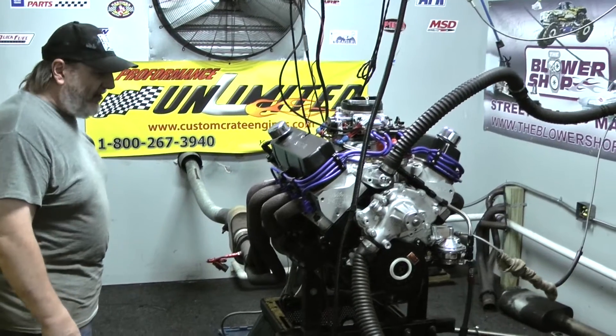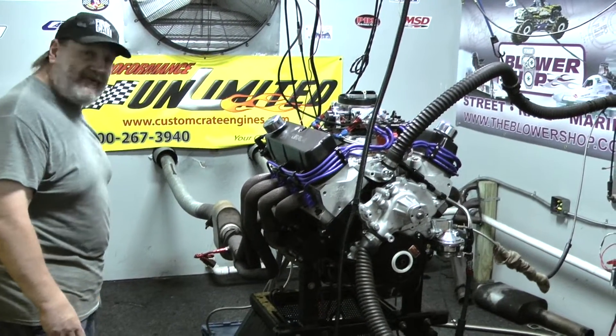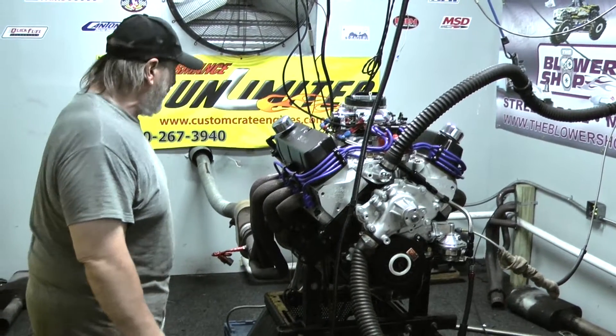They'll work with an automatic or stick shift — anything from a Cobra car, a kit car, a Mustang, to even a little bit larger vehicle. We've actually put some of these engines in Broncos and the customers really love them. They've got a nice torque curve in them.